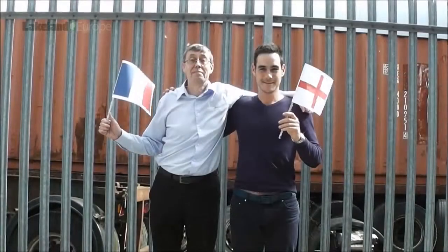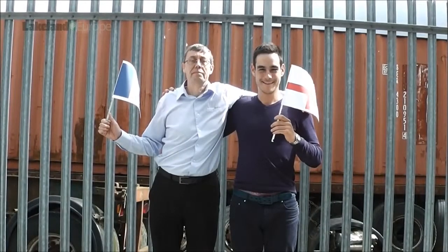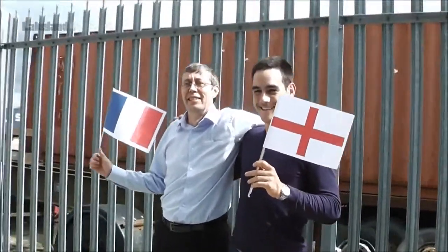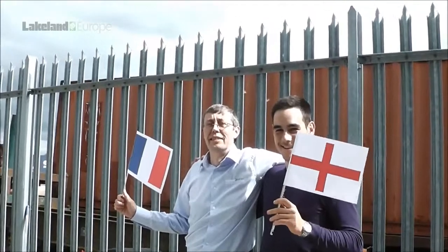Thanks, guys. And please, Romain, don't think this was just an excuse for an Englishman to throw cold water over a Frenchman. After all, we're all happy Europeans together now, aren't we?